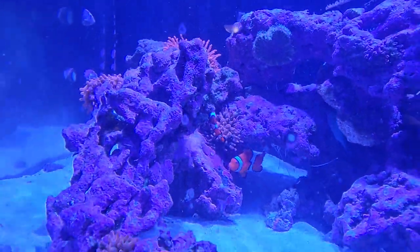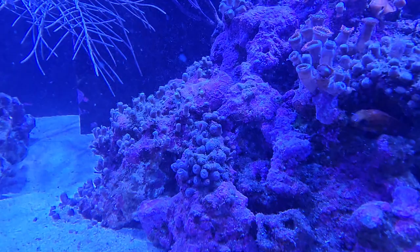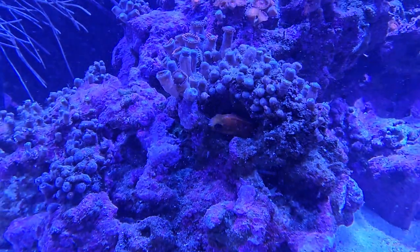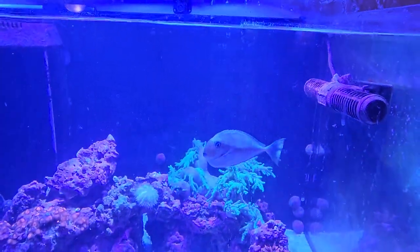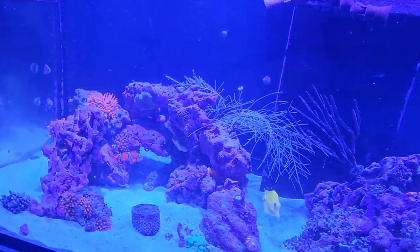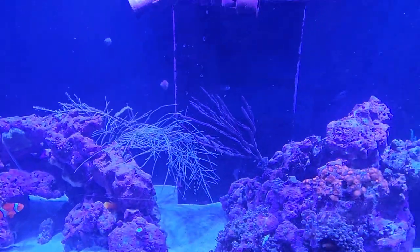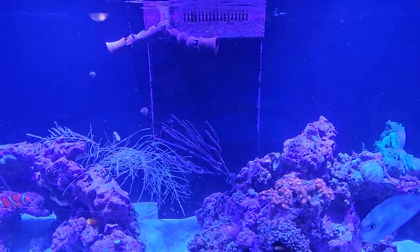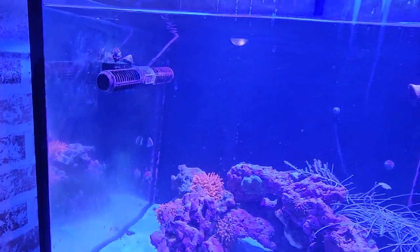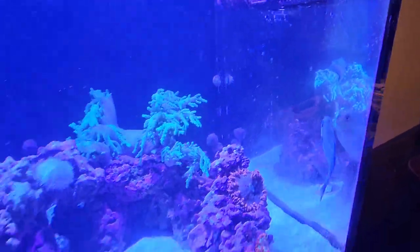There's those clowns — you can see that one's buried in there. Got an anthias hiding right there in the rock. The Midas blenny is hiding right here in this rock — he loves that little hole. There's plenty of cleaner crew running around; there are even a couple fighting conches in here. There are also a couple sea cucumbers that move around quite often.